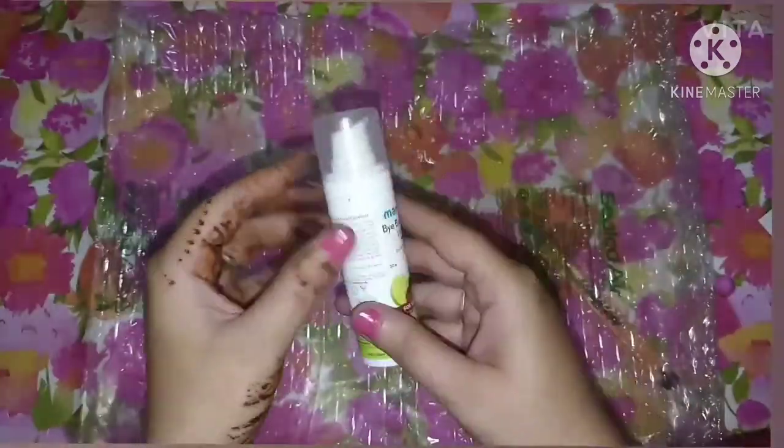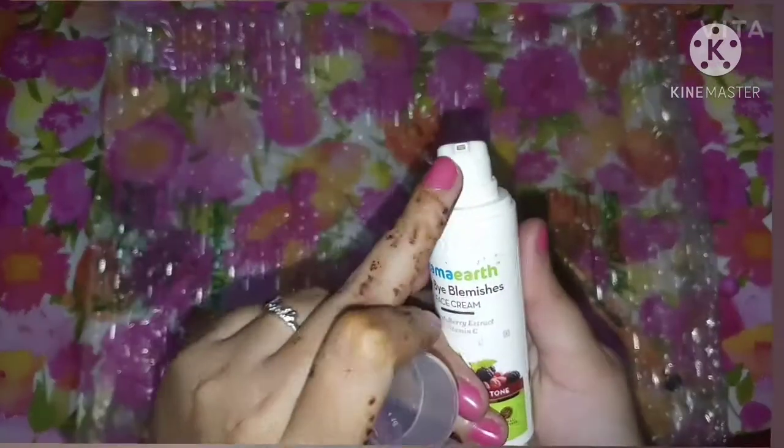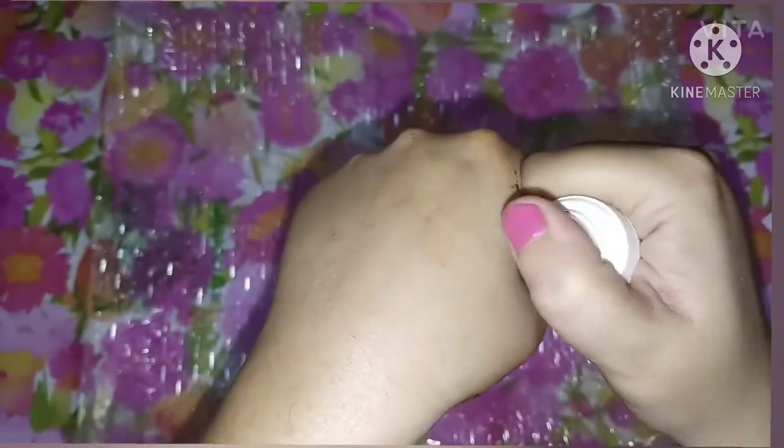In both creams, there is no strong fragrance. The Bye Bye Blemishes cream comes in a plastic bottle with a pump, which makes it easy to dispense the product. Plastic packaging is very practical — unlike glass, it won't break, so we won't lose any product.